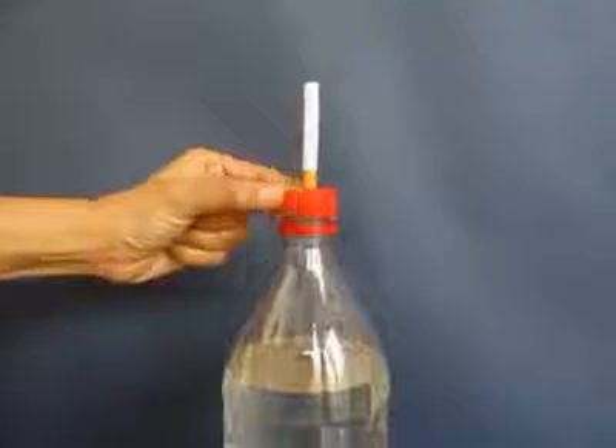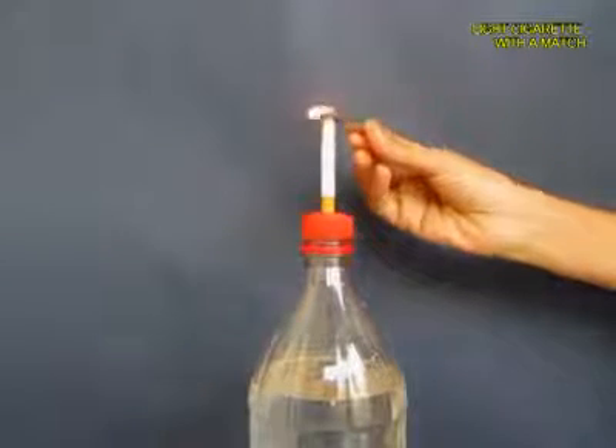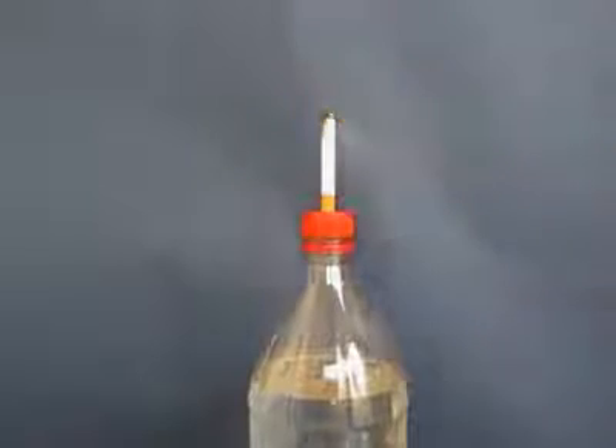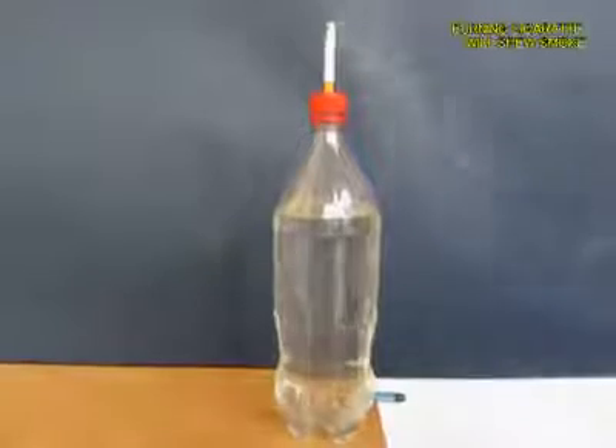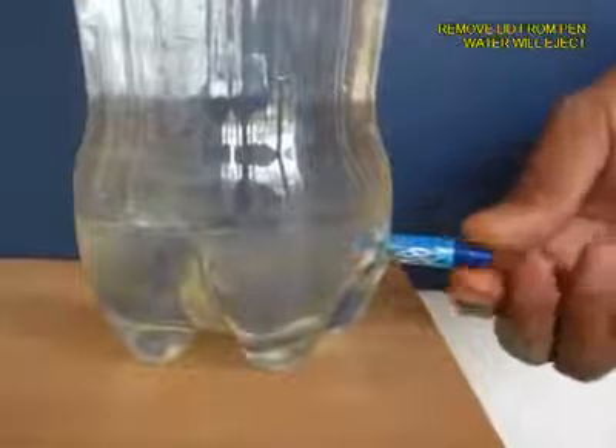Now light a matchstick and then light the cigarette tip, and then from below open the pen lid so that the water pours out.